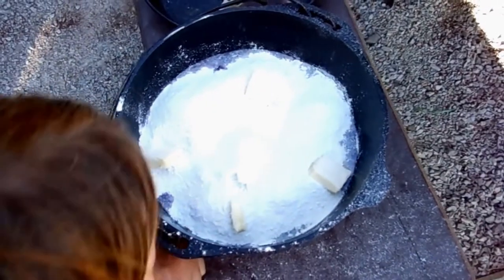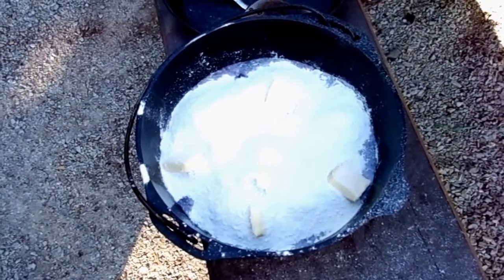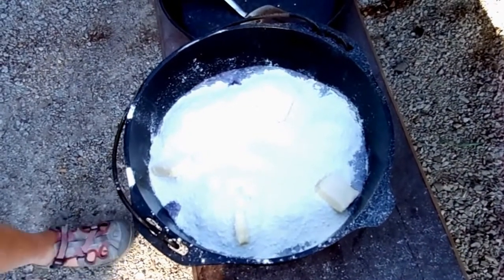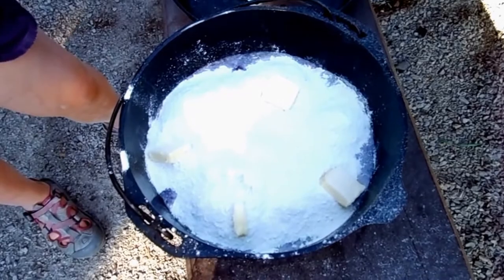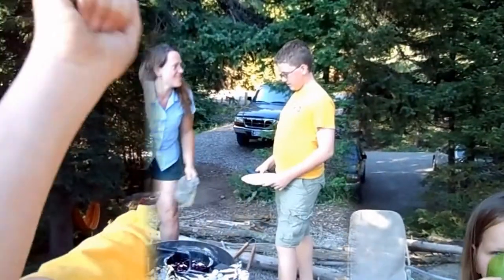And then we're going to put this on the fire. We are using charcoals and we're going to put eight to ten on the bottom and then twenty on the top of the lid and cook it for about a half an hour to 45 minutes. And hopefully we will have an amazing cobbler that we can have whipped cream with for Riley's 12th birthday. Happy birthday, Riley.